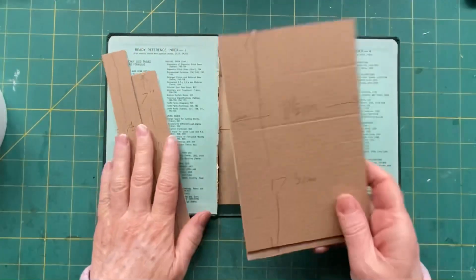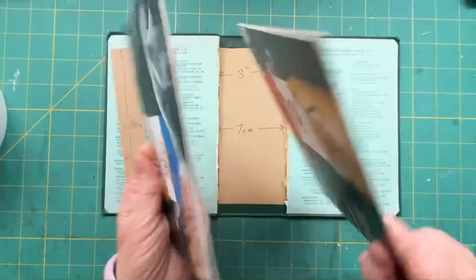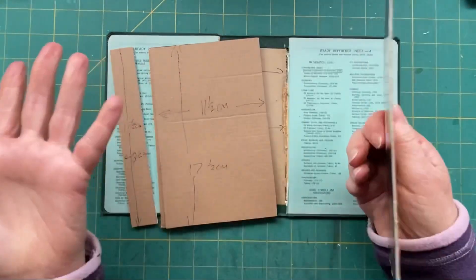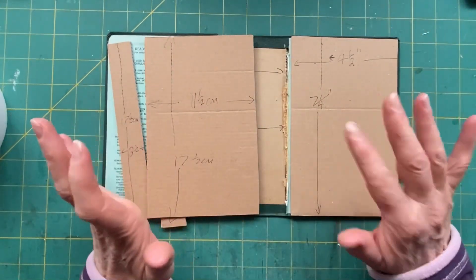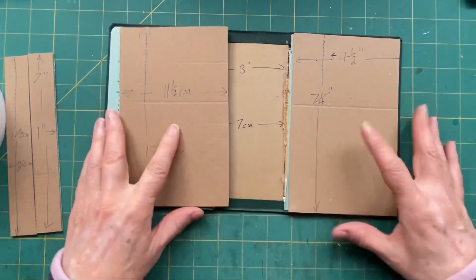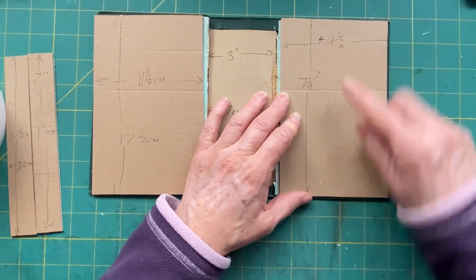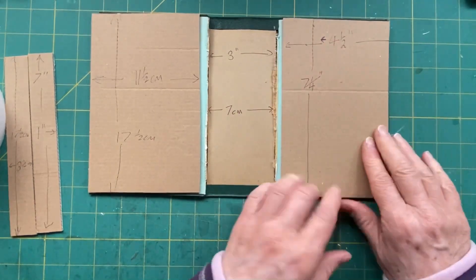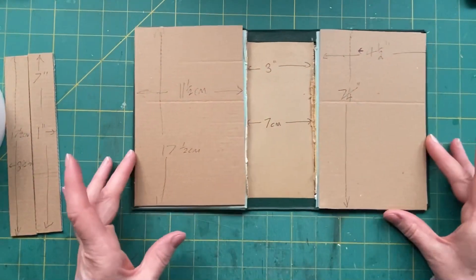My favourite card to use when doing lap books is cat box card. This is really strong chipboard and I like to recycle. We are going to be doing a lot of recycling in this lap book — you can add whatever you like. I just want to show you how I've cut these: exactly the same height and slightly smaller than the original book page, to give me some room when it shuts. Those are my measurements.